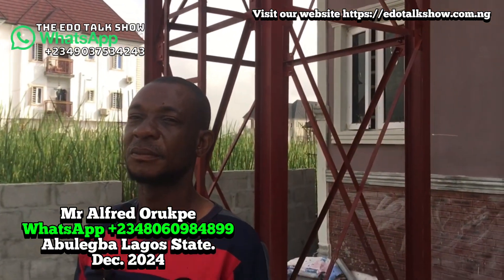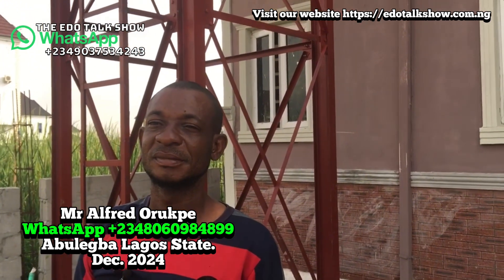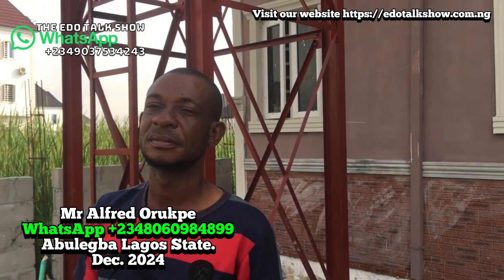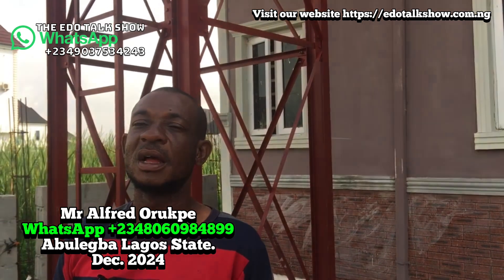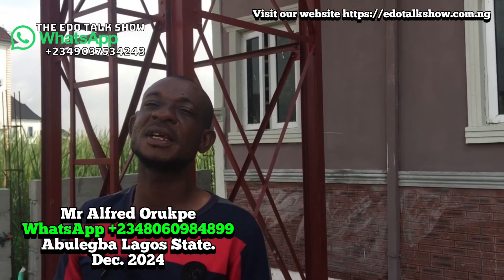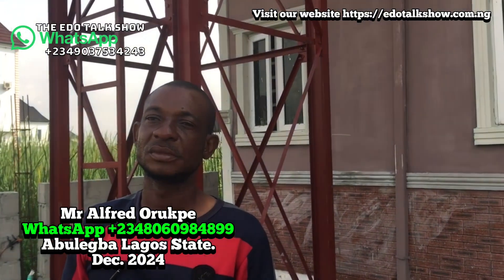Good morning, good afternoon, good evening. This is the software that talks all over the world. My name is Stillman John Osas. We are at one location in Lagos State. We came to check on the work. One of our viewers gave our brother a job. Today we're here to check the work. God bless you — tell me your name. My name is Afrid. Can you tell our viewers about the work you did? I did a rotary fence and an overhead tank.